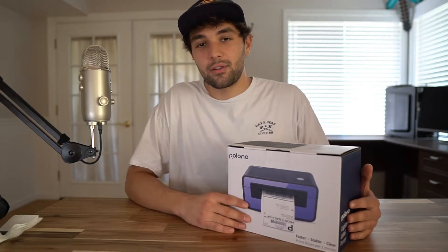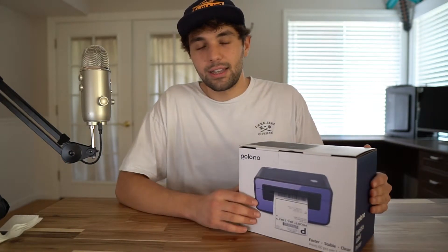How's it going everybody? My name is Brandon Thierry and welcome back to another We Review video. In today's video we're going to be unboxing and reviewing the Polano label printer, so make sure to stick around to the end and drop a comment if you have any questions. Let's hop right into it.